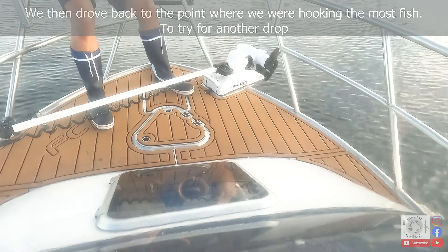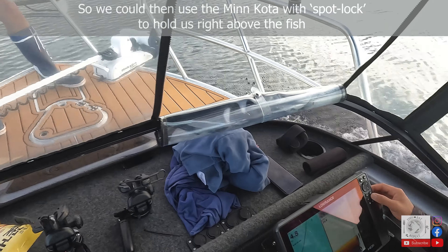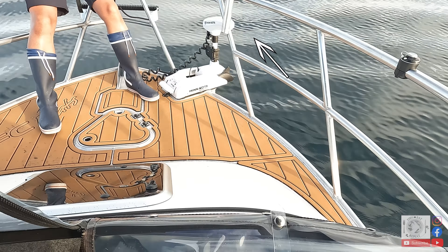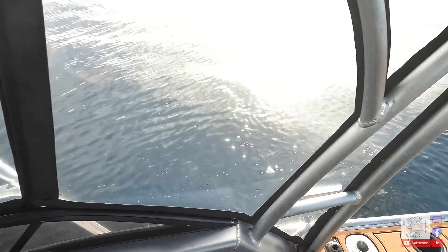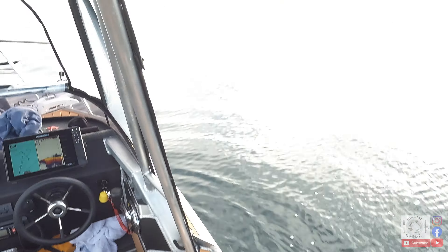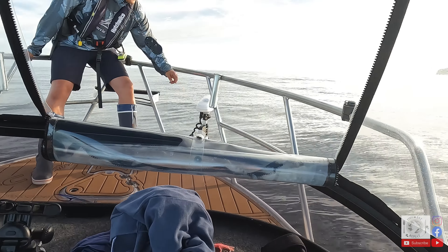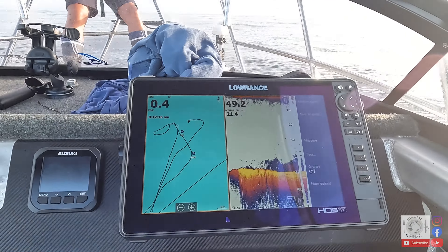So we're going to set up the old Minnkota using spot lock, hoping to keep us pretty much right on the sign and then allow us to drift straight over it. That's a GPS coordinate lock. There's a thing at the back as well — it basically determines what way we're drifting with the current. It knows we're drifting south so it's going to point forward, and if you watch the map it's just going to hold you in the same spot.